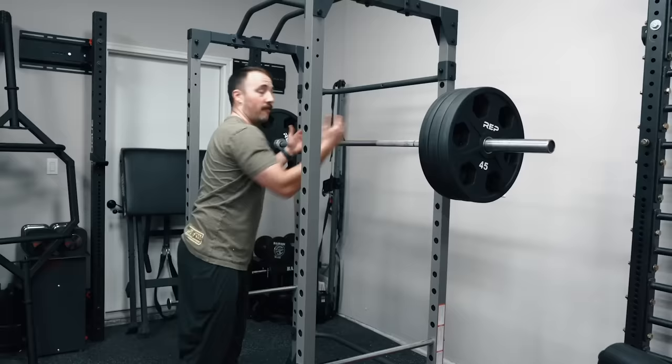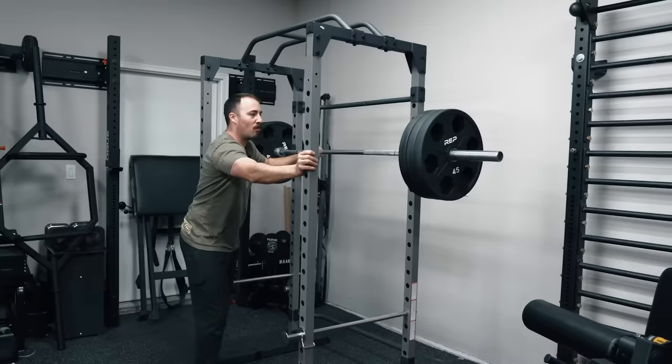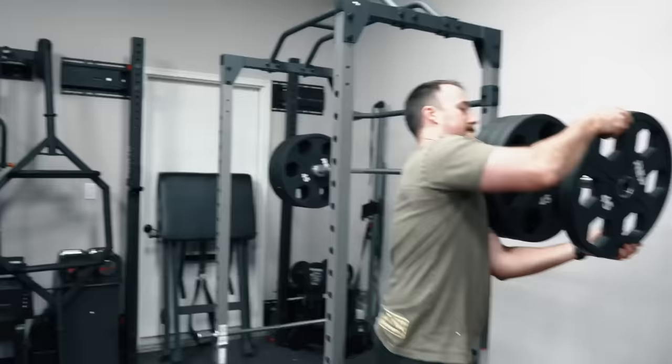Just to show you — out of the rack, into the rack. You thought I was going to squat that, didn't you? Not right now, I'm not warmed up. As you can see there's some wobble here, but this is an 800-pound capacity rack. So if we just leave it at 315 pounds, we wouldn't be doing all of you justice. So today we're going to keep adding weight.